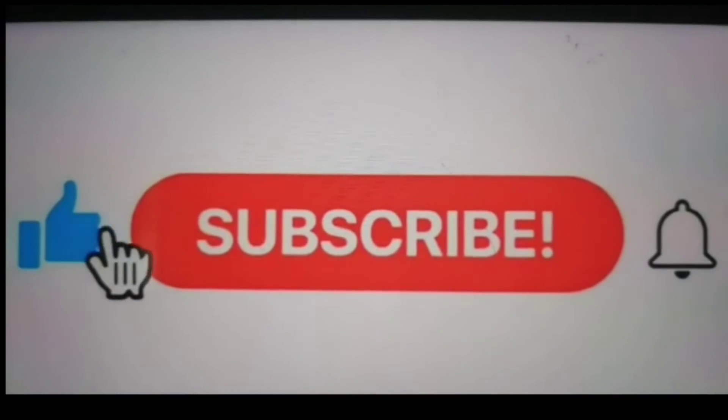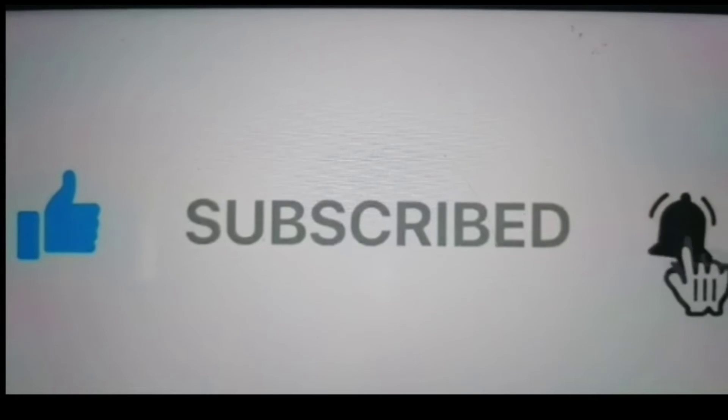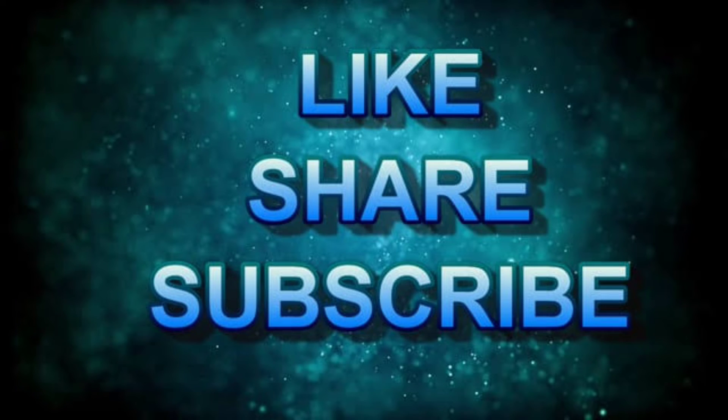I hope you enjoyed this video. Subscribe to my channel for more shopping videos. Click on the bell icon so you don't miss my videos. I will see you in the next video. Take care. Bye bye.